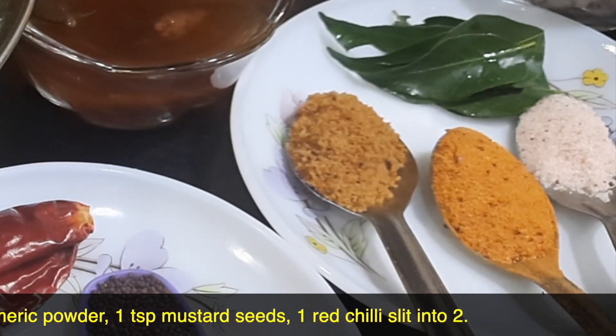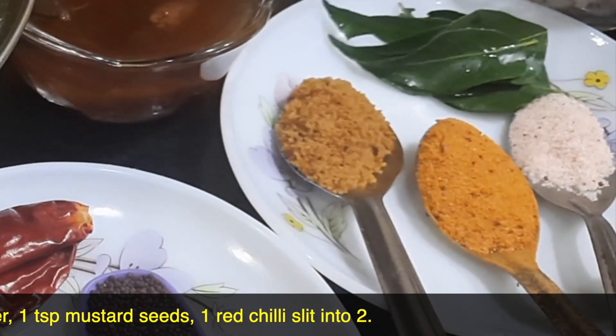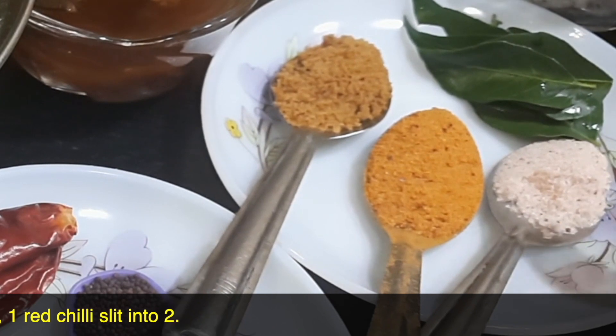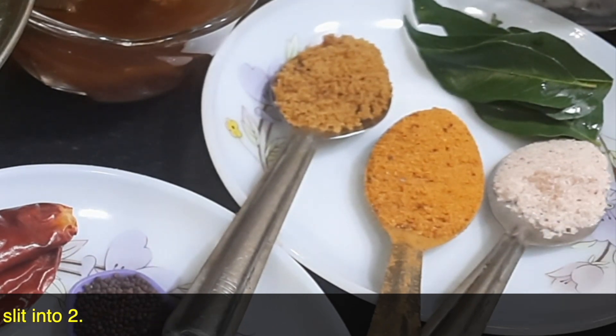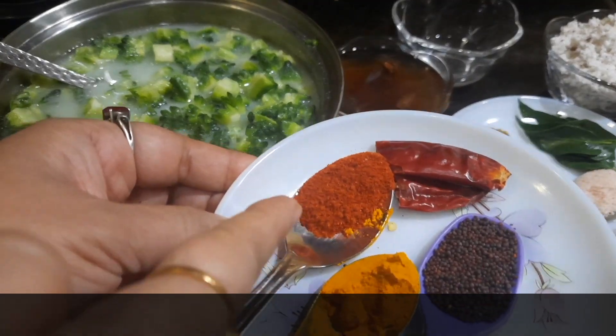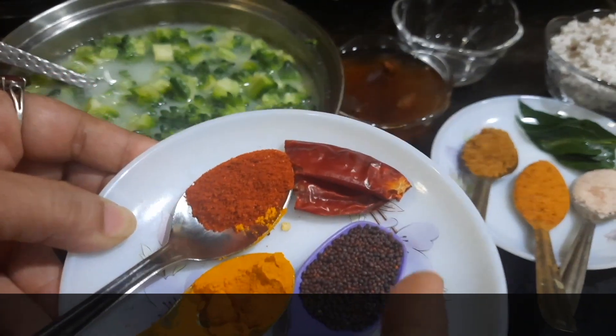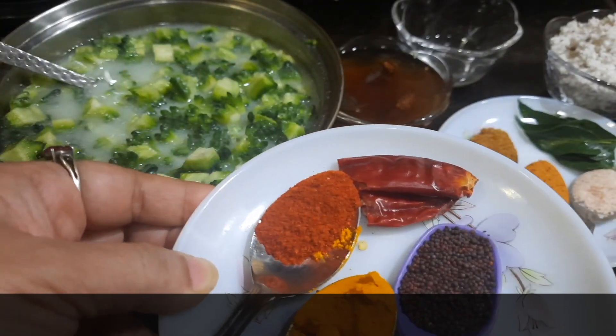In case you don't have this spice powder, you can always substitute it with sambar powder or rasam powder — that will also taste good. Other ingredients are: salt as per taste, about 1 teaspoon of red chili powder, half a teaspoon of turmeric powder, 1 teaspoon of mustard seeds, and 1 red chili slit into 2.